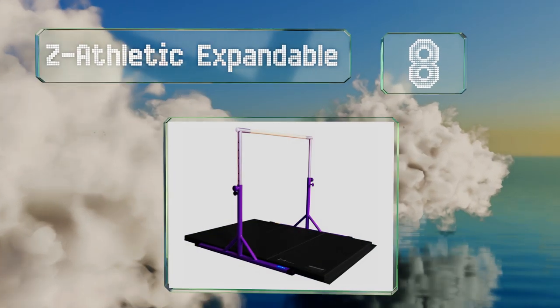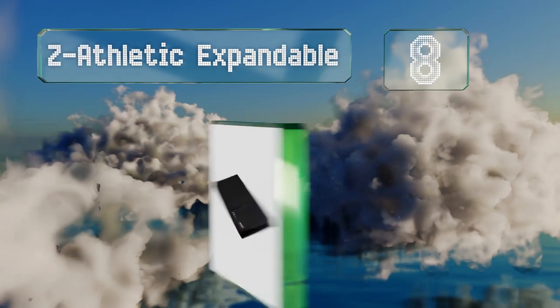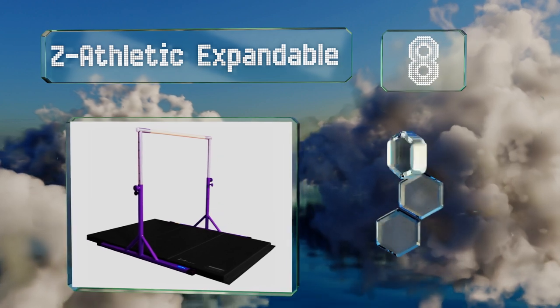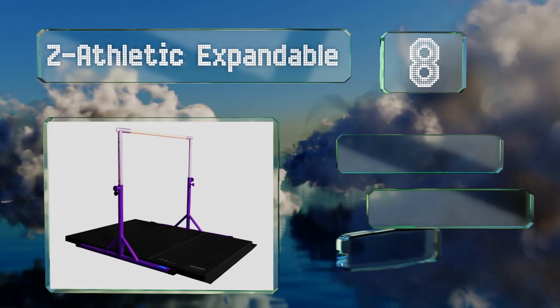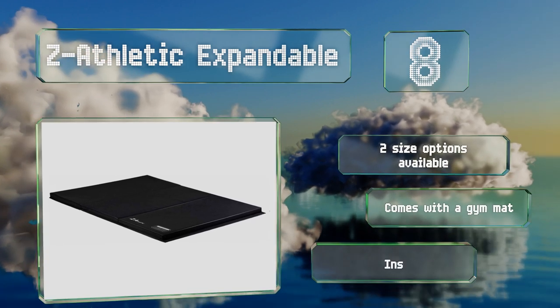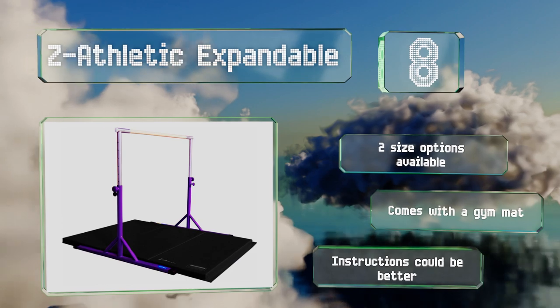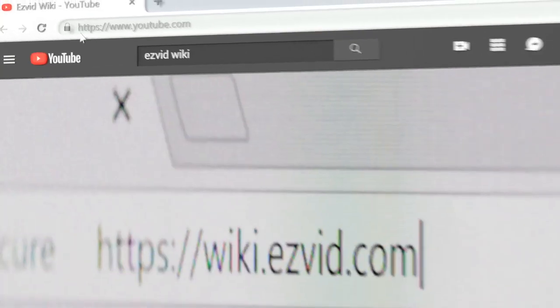Coming in at number eight on our list, the only tool you'll need to assemble the Z Athletic Expandable is a wrench, so the process shouldn't prove too frustrating. You can easily modify the height using its straightforward locking pin mechanism, and a smooth bar won't cause any splinters. There are two size options available and it comes with a gym mat, however the instructions could be better.